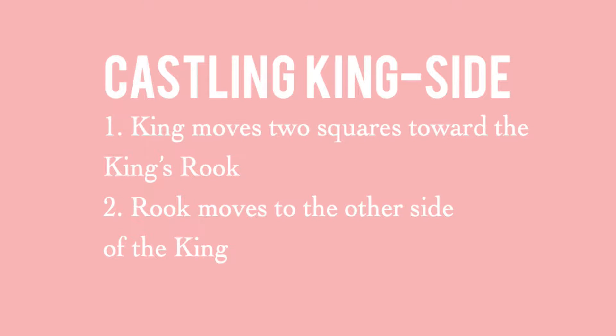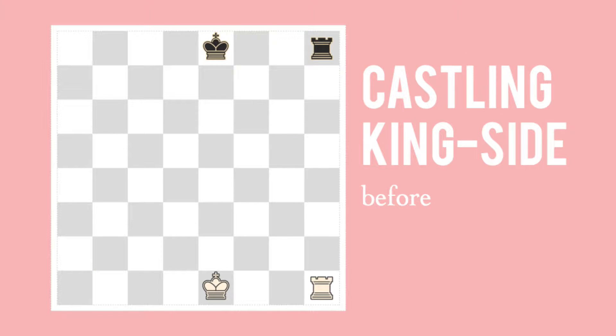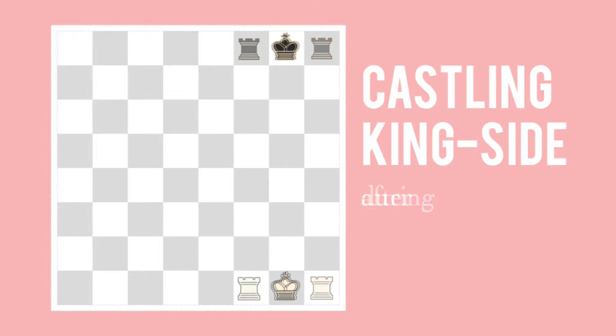If you'd like to castle kingside, the king moves two squares toward the king's rook, and the rook moves to the other side of the king. The king moves over two squares toward the rook, and the rook moves to the other side of the king.